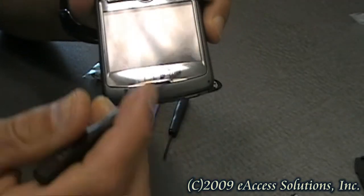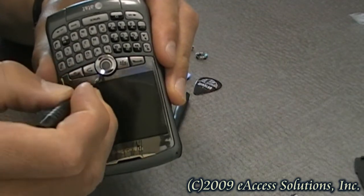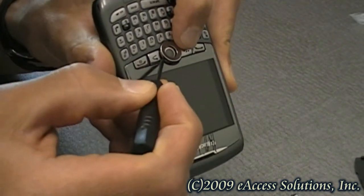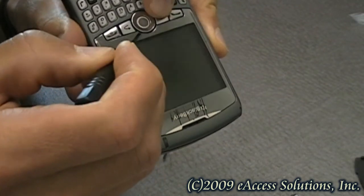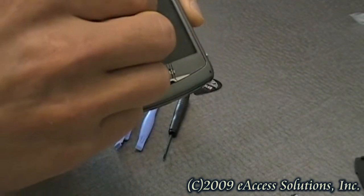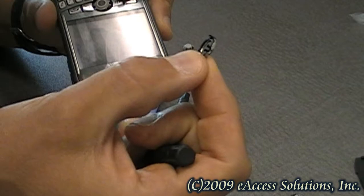What we're going to do is take the screwdriver and put it just a little bit under the ring for the trackball, and lift up just a little bit — just apply a little bit of pressure. As you can see, it's already starting to come up. You don't want to apply too much pressure. There, it came out. Here's the ring that holds the trackball secure.